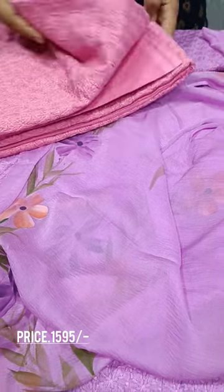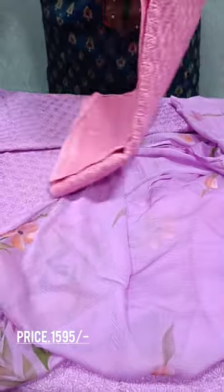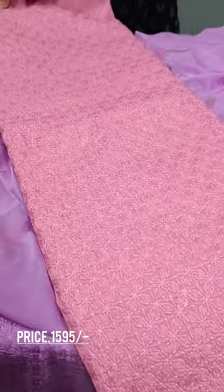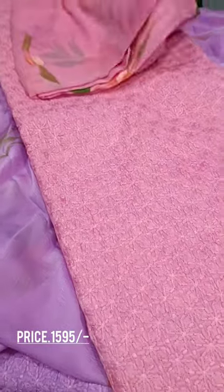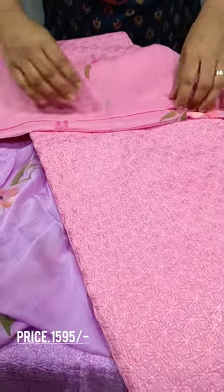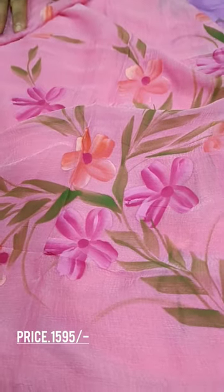Next, we have a peach color. This is the same pattern, but it also has a cotton bottom. You can cut the fabric and do embroidery. We have a color combination — pink, peach and green shade.